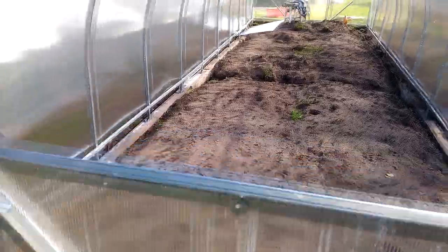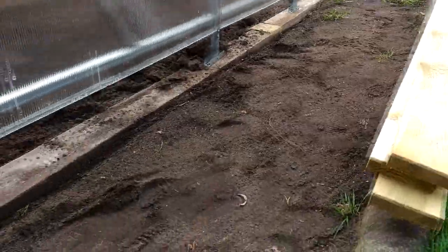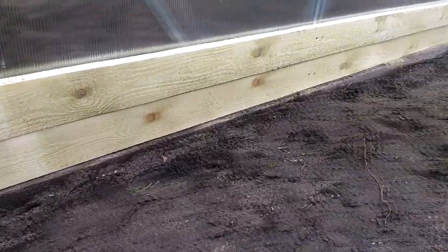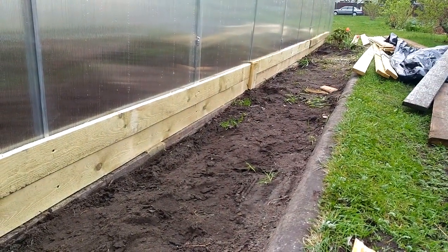The fifth day begins. Today it's intended to cover the bottom holes of the greenhouse. We will use wooden planks screwed to the greenhouse hull to cover the holes. Here's how they look — it would look better with wider planks but I didn't have those, so I used two narrow ones.